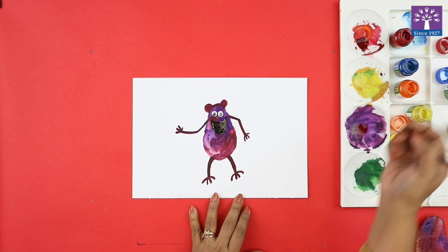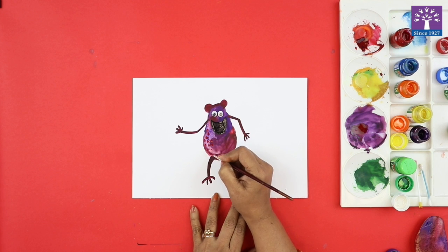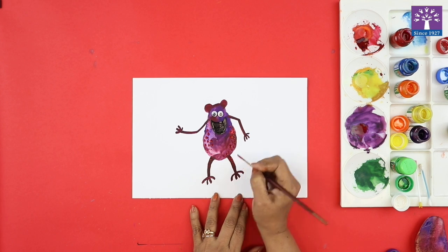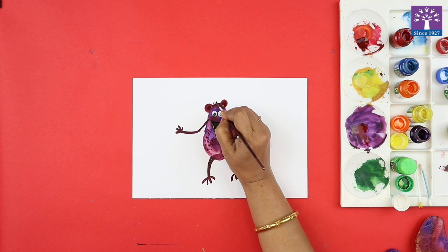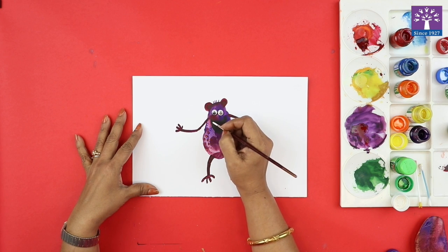I will add some more details to the body, like some dots here and there, maybe some on his arms and legs, so you can show some tiny hair. The black paint has dried, I will add some teeth to my monster.